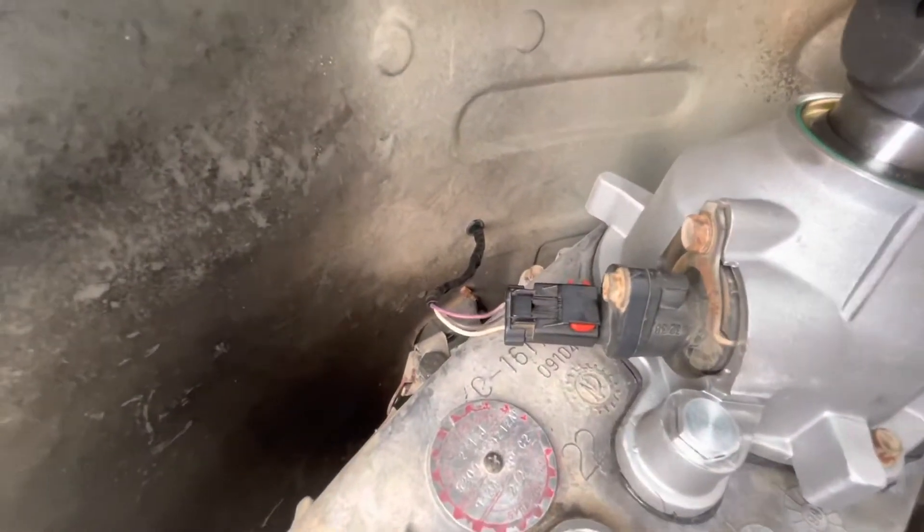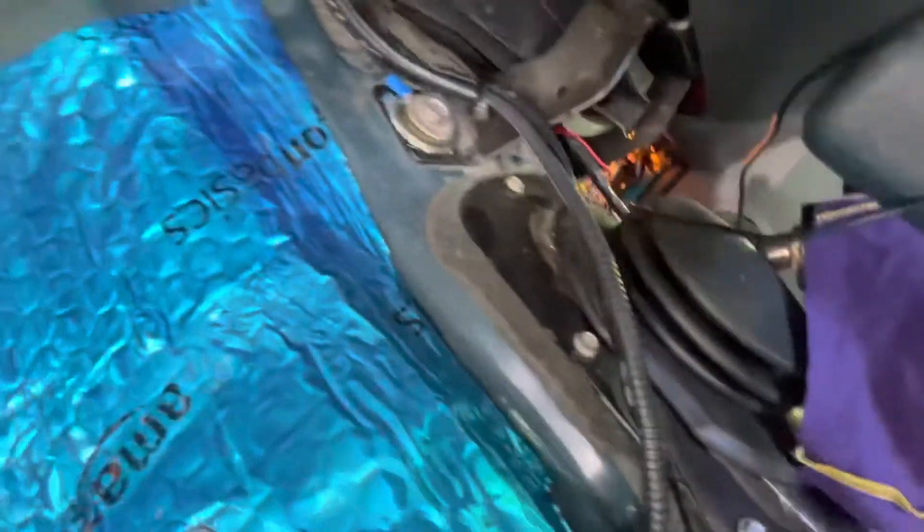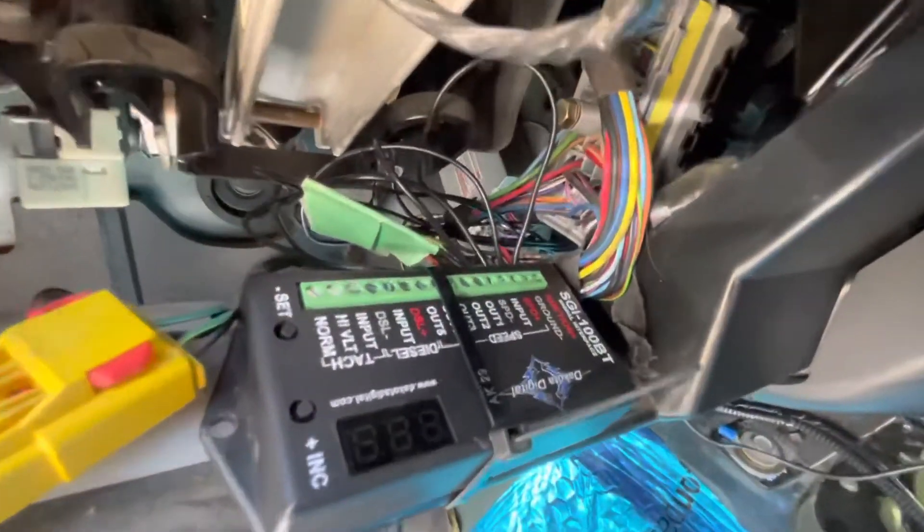I ran the speed sensor wires up through the floor, and the GM VSS wire I ran up through a grommet. The Jeep speed sensor wires come up through here, and the GM speed sensor wires come up through right here. They both run up under the dash and plug into the Dakota Digital adapter.